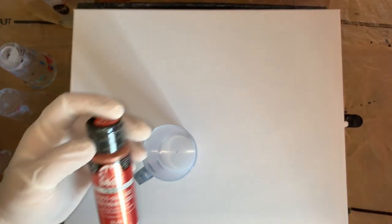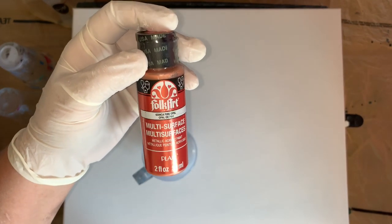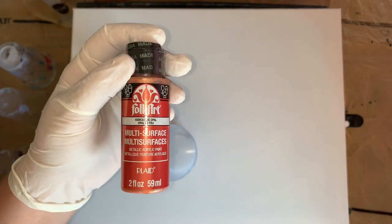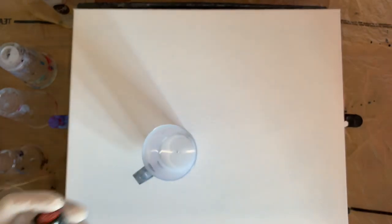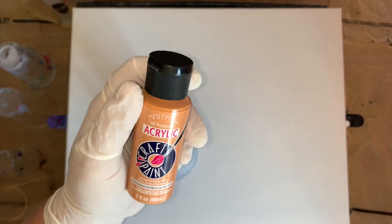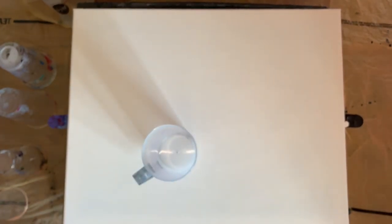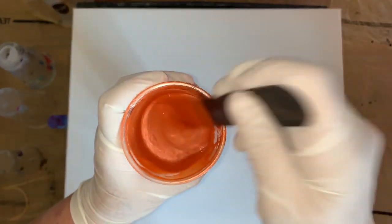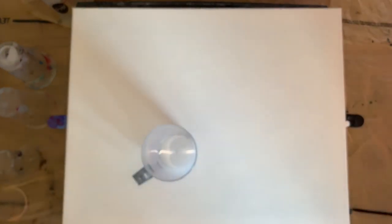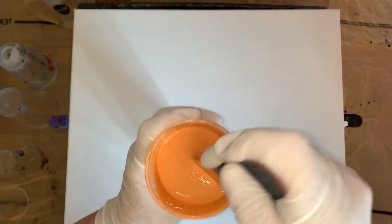Then I chose Fire Opal, and it's the only one that's metallic. So we'll see what that does. Then I picked Buttered Yam from Anita. Here's the Fire Opal - pretty, a little shimmery. So that might kind of look cool in there, but then it might just get mixed up with all the other same colors. And this is the Buttered Yam.